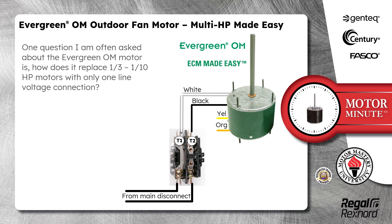One question I am often asked about the Evergreen OM Motor is: how does it replace 1/3 through 1/10 horsepower motors with only one line voltage connection?